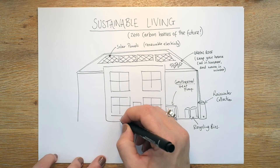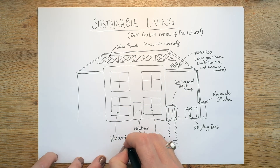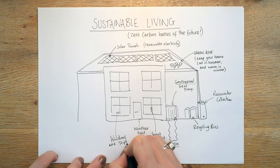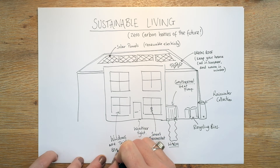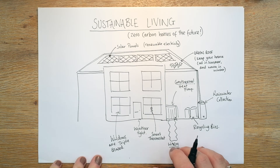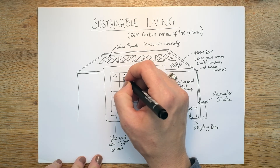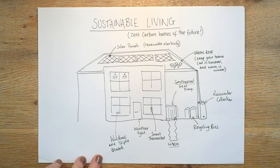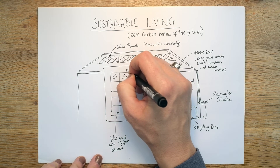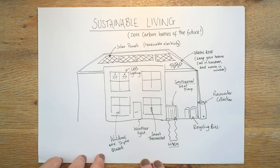Those windows need to be triple glazed, and the reason for that is purely insulation — it keeps in all that warmth and doesn't allow it to escape out through the glass, because that would be really wasteful. Our lights need to be LEDs. LED lighting is far less wasteful and far more energy efficient than normal lights.